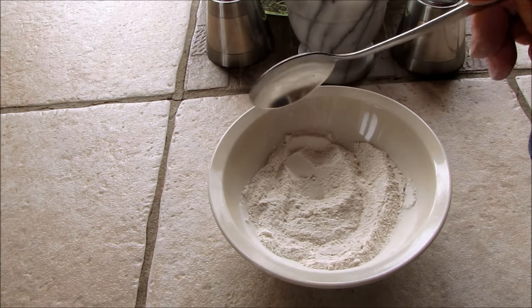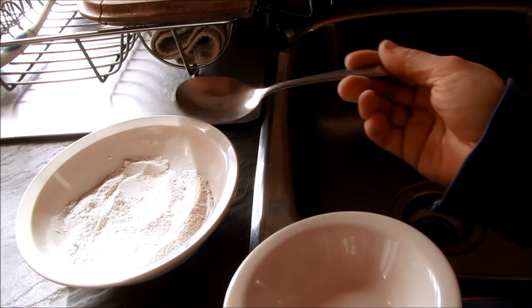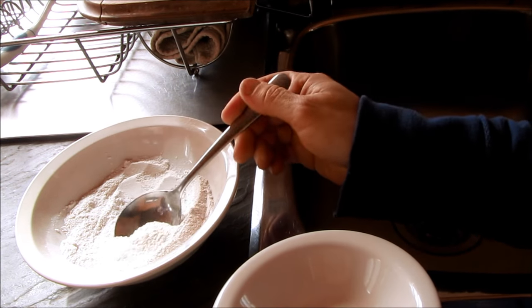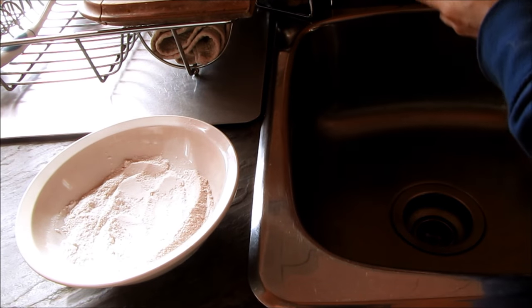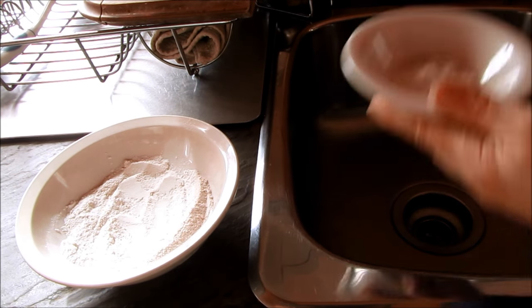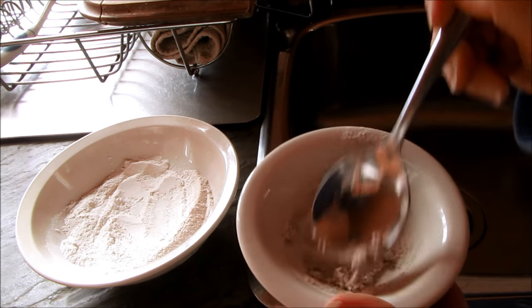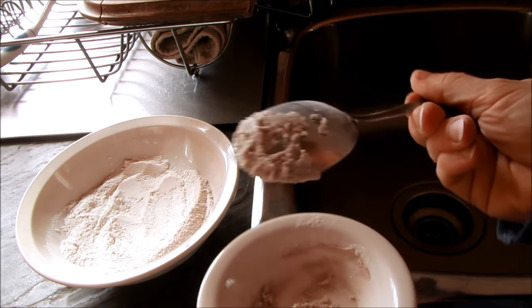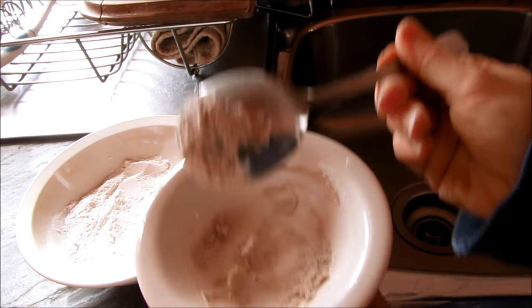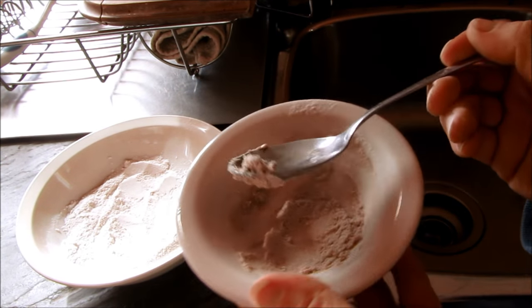If you want to use it like a calamine lotion or paste, simply add a little water. You can even carry this with you to the beach because adding a little sea water will work just as well. Just take a small amount of the powder and add enough water to make a paste, then plaster it on anywhere that's itchy. If you want it like a smooth lotion, just add a little more water.